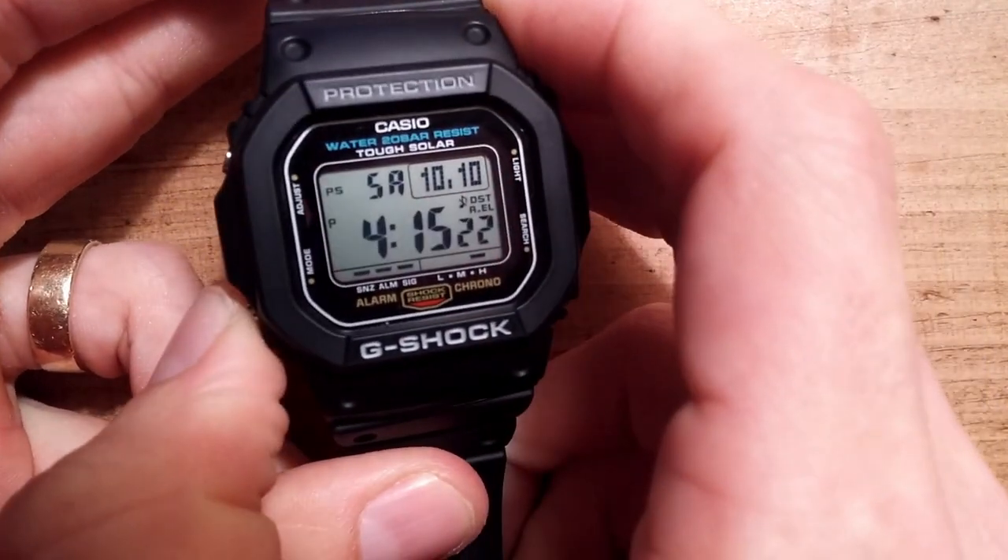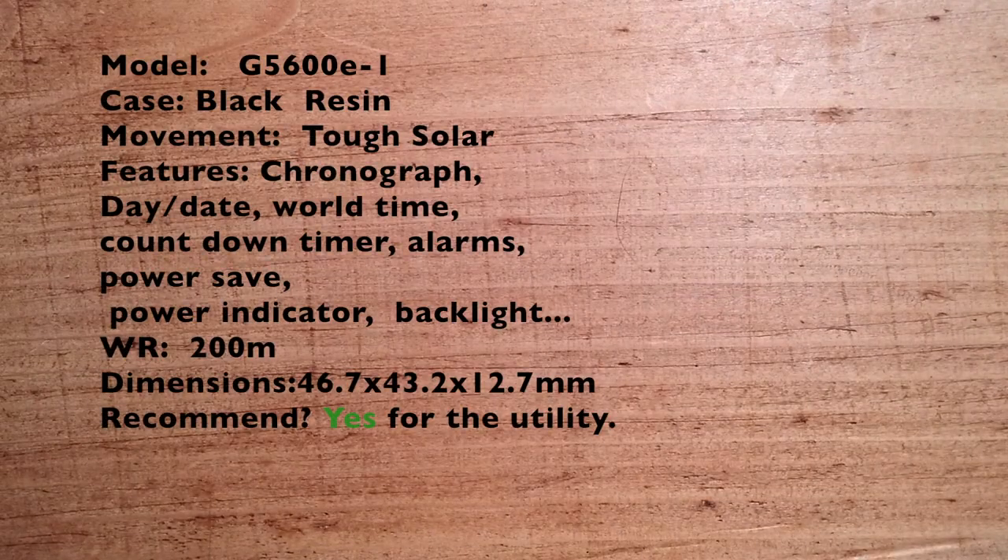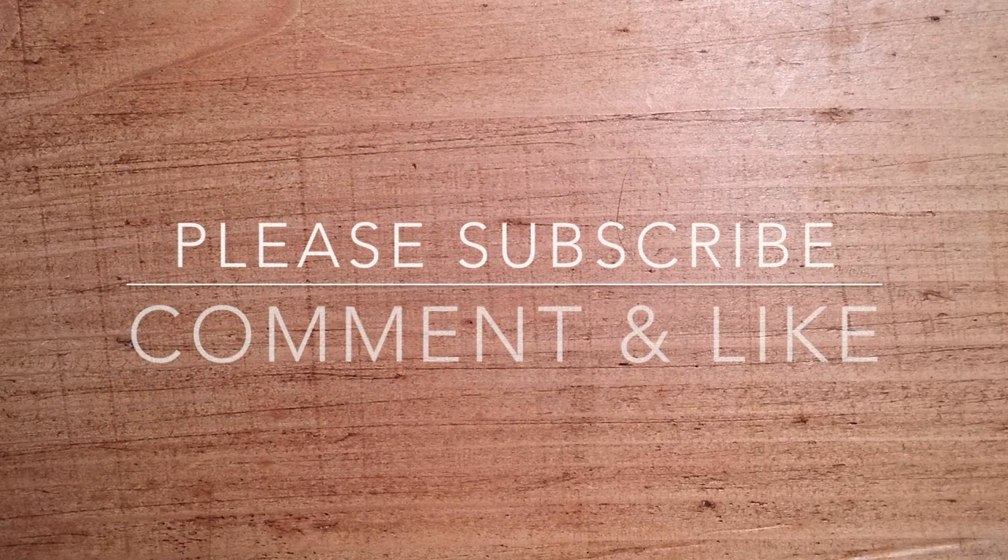So there you have it — that's the alarm. It's not as loud as a cell phone alarm or a traditional alarm clock, but it's still very decent beeping.